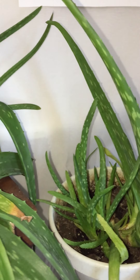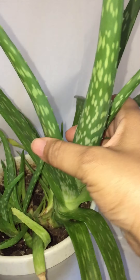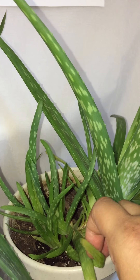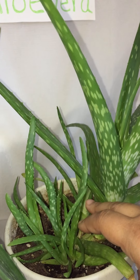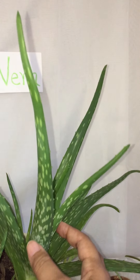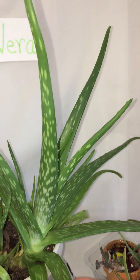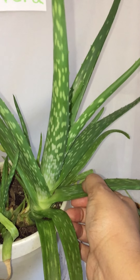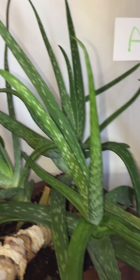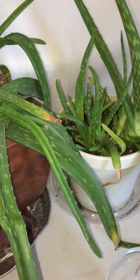So this plant right here only had this mama bear — it didn't have any of the bottom pups because I had cleaned all of those out and potted them. In a year's time, this is what I got back. She is just healthy, and her leaves are full, which is what I like to feel. I don't like to feel them soggy.